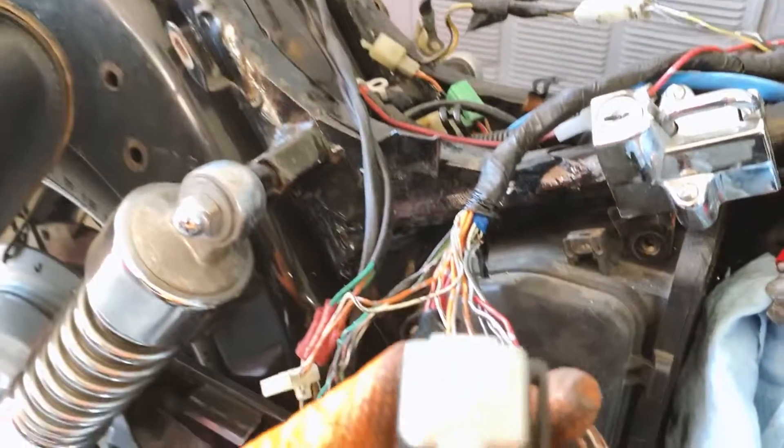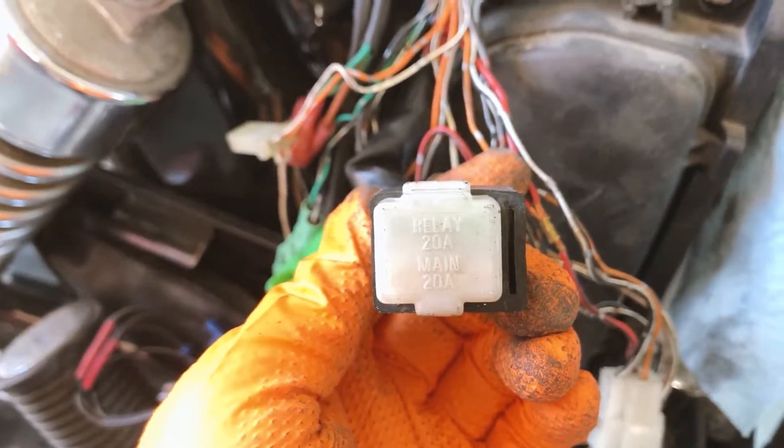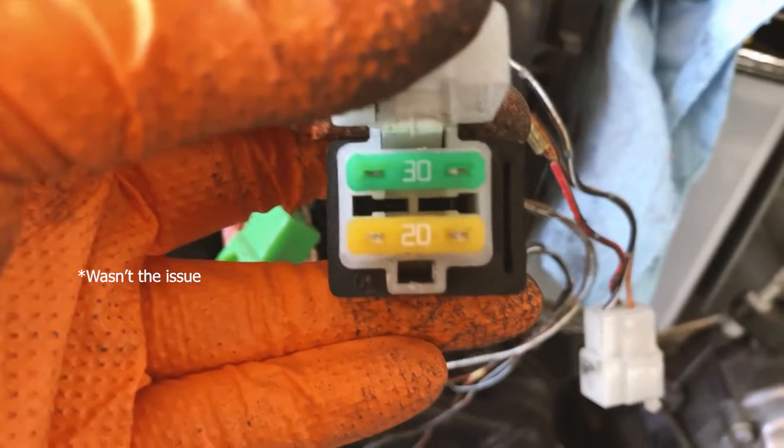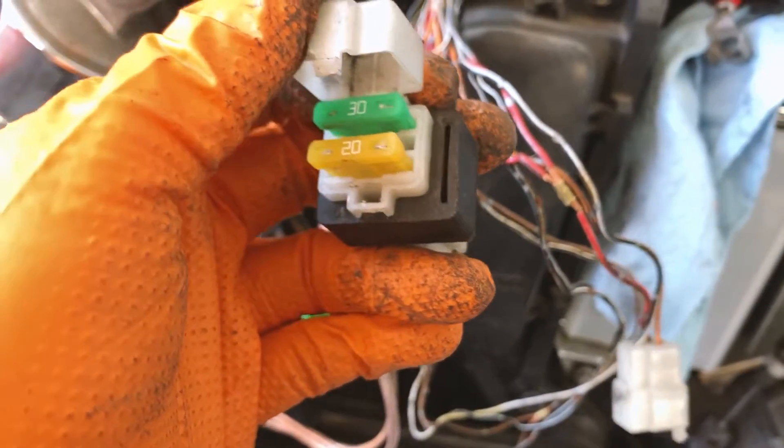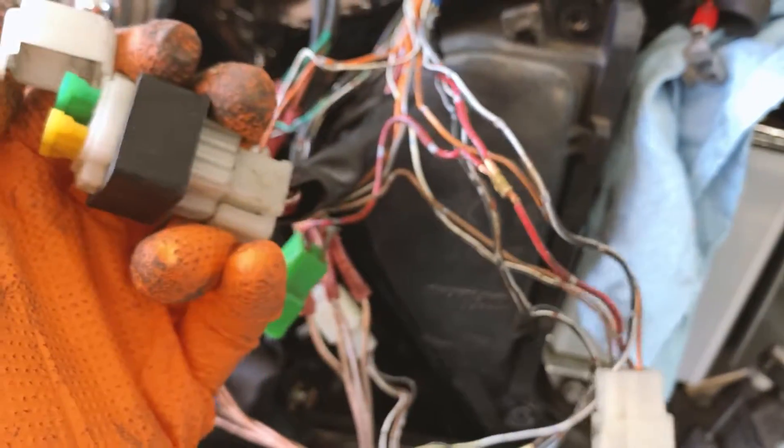I'm going to undo this thing - I don't even know what this is. But just as a reference, the wire comes over here. I see something interesting: it says relay and main, and both should be a 20 amp fuse. But when you open it, it's a 30 and a 20. So maybe the 30 should be a 20, and if so, it would actually blow once you try starting it.